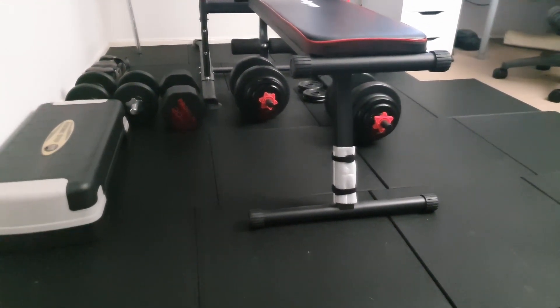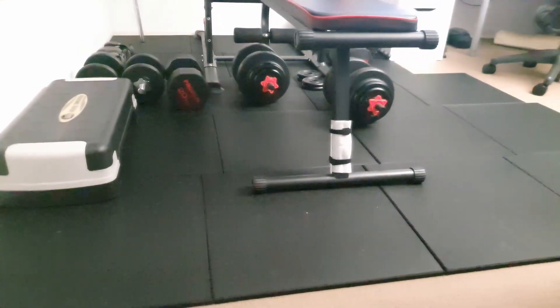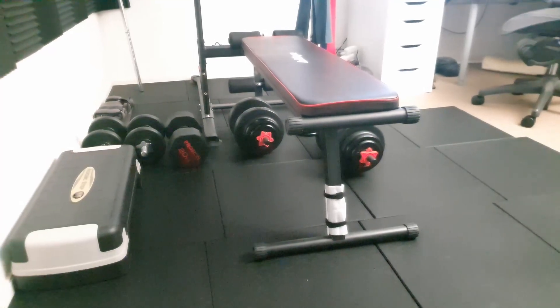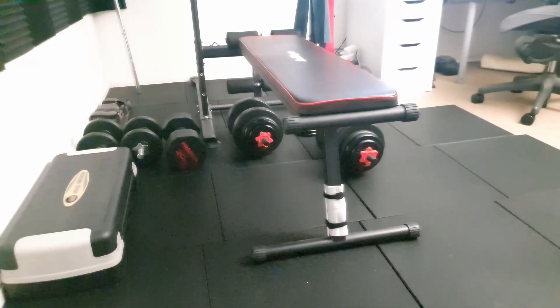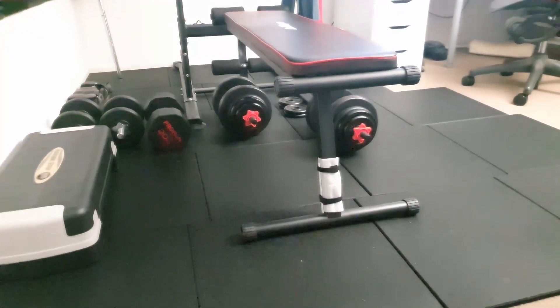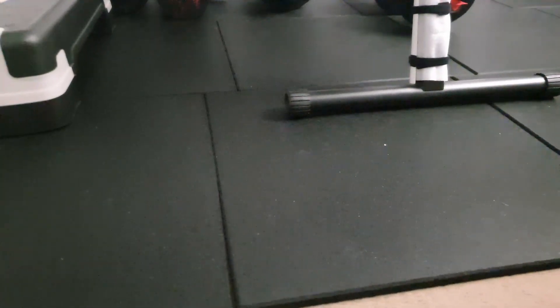If you're wondering what these tiles look like because you're shopping on Amazon and you're saying, whoa, 100 bucks for six tiles — that's expensive. That works out to be like 70-something dollars per square meter. Is this really worth it? I'll let you decide on that, but what I can do is show you what they look like up close and from afar.